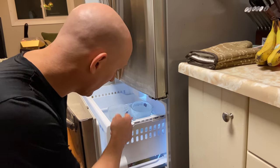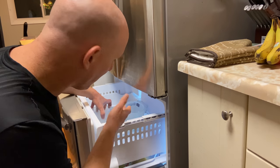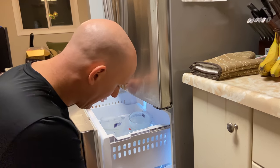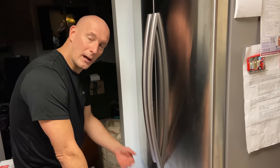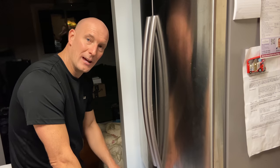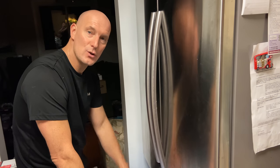First I'm going to need to clear everything out of my freezer so that I can take the shelves off and take the door off the fridge so you can get a better look. Now that the freezer has been emptied, I'm ready to take the shelving out.